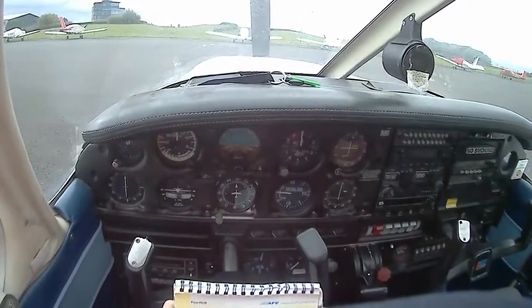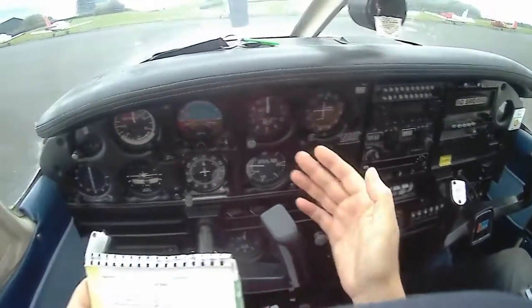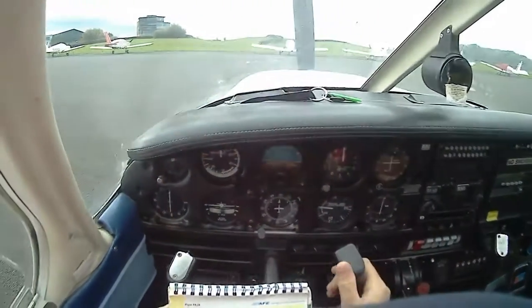Instrument. Okay, looks good. Flying controls. Oh, okay.